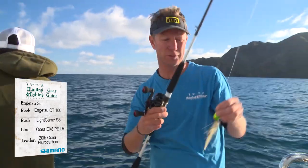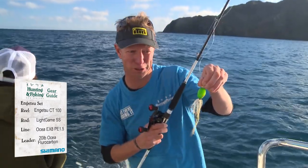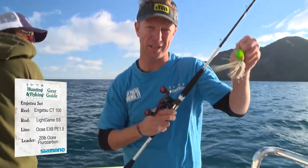All of this gear has been designed by some very clever people in Japan at Shimano to catch snapper. Let's see how it works here in the South Island of New Zealand.